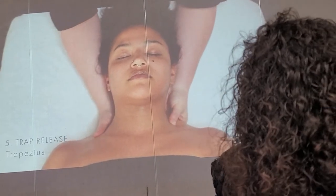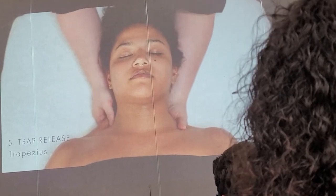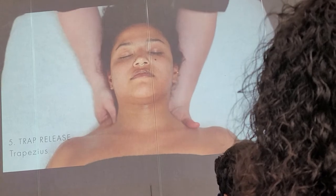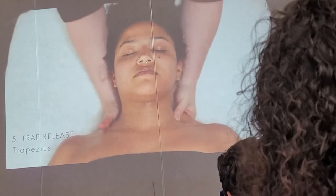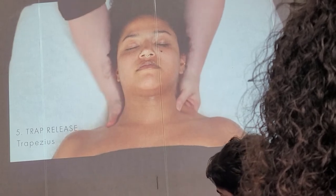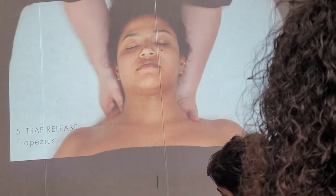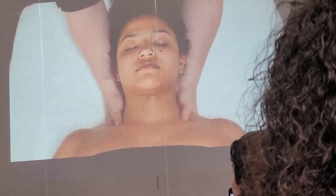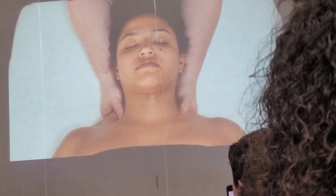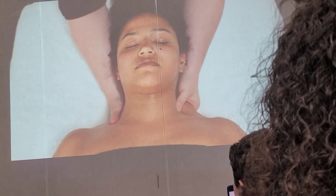For the trapezius release, remember the diamond I was mentioning in the back? We're going to use that catcher massage and essentially grab the top part of the trapezius. We're gently gripping it and pulling it towards us. You're going to have people that come in and it will feel really tight and you might see them tense up a little bit — that's where I would just relax a little bit from that point.